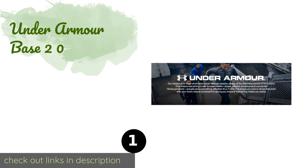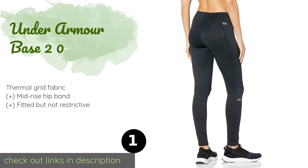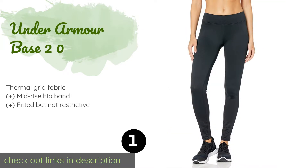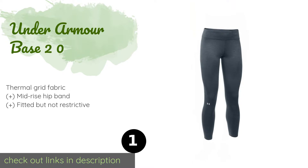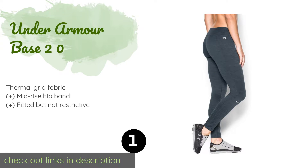The first product on our list is Under Armor Base 2.0. A pair of Under Armor Base 2.0 features a blend of polyester and elastane that provides ideal mid-weight layering for conditions in which you will be highly active. They're designed to keep you dry even when you're sweating, to ensure both comfort and safety.